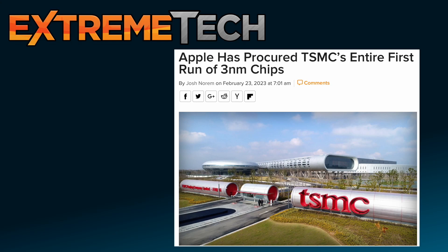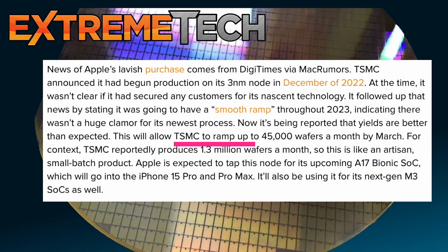How soon Apple replaces the M2 series of chips with M3 is still unknown. There are many who continue to speculate when Apple will start switching to M3, and TSMC is still working on the process — they don't think they're going to get enough chips out this year. According to an article in Extreme Tech, Apple has procured TSMC's entire first run of three-nanometer chips. TSMC hopes to be producing 45,000 wafers a month by March. For context, TSMC reportedly produces 1.3 million wafers a month on the five-nanometer process.